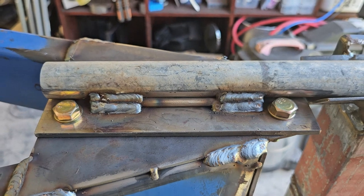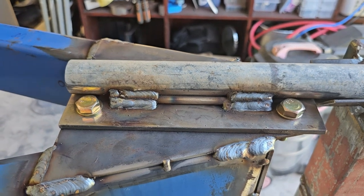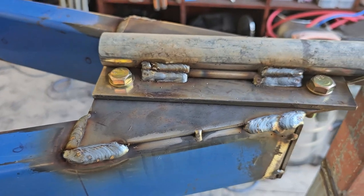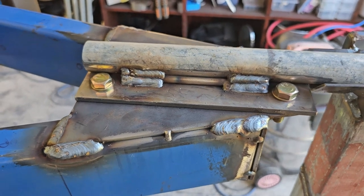To sort of blend the pipe into the flat plate, I just used a piece of rod welded either side. It's looking pretty robust. By the time I'm finished with it, it'll be a complete overkill I reckon, which is good — it's what I want.